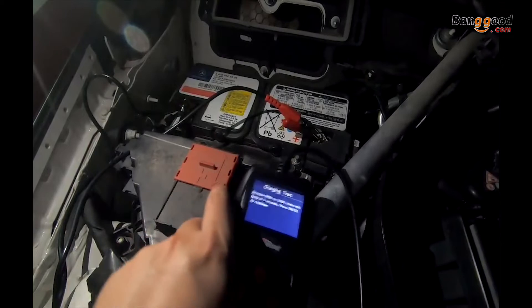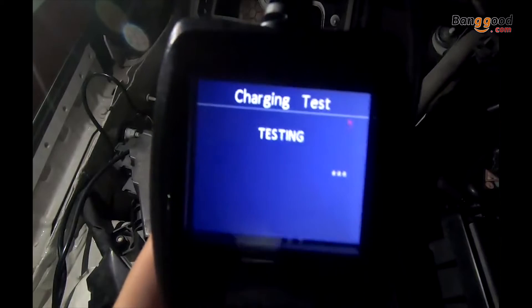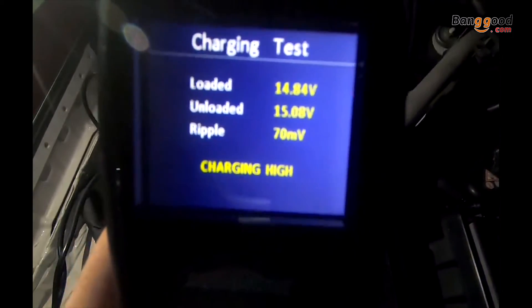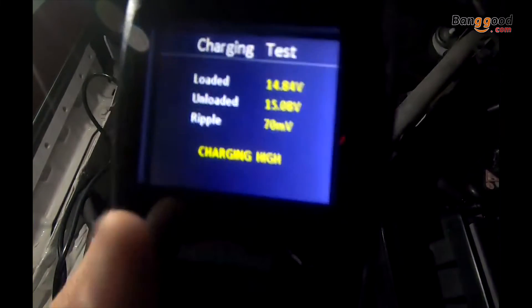After you increase the RPM, you can complete the charging test. You'll see the charging is a little bit high, and you'll have a loaded value, an unloaded value, and the ripple displayed.